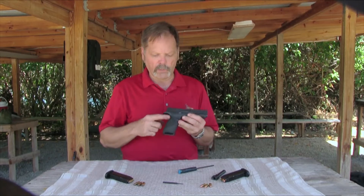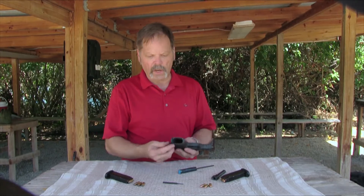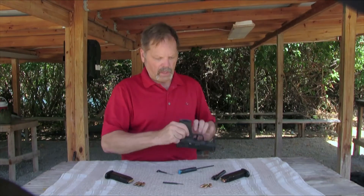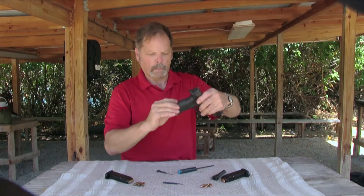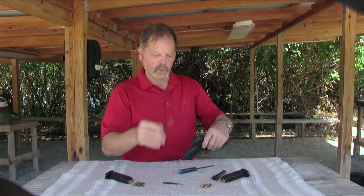It comes with three different back straps so you can change the size. That's easily done by pivoting this tool 90 degrees, pulling it out, and the back strap will come off the pistol. This tool is also used as a takedown tool.